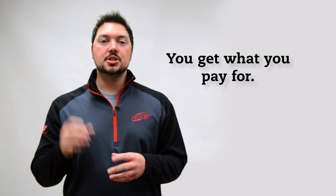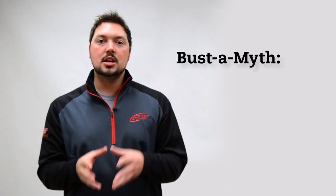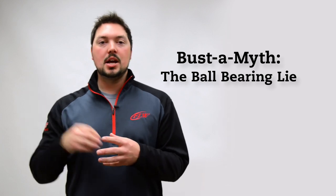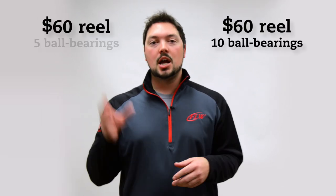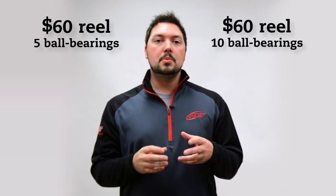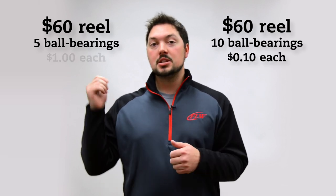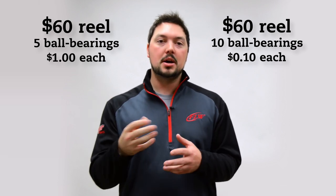When shopping for a reel, one thing to keep in mind is you get what you pay for. Set a budget and find a reel that fits your needs at the high end of that price range. One big misconception is the belief that the number of ball bearings equals a better quality reel. While that holds true for top-of-the-line reels, it's not exactly the case across the board. For example, if you have two sixty-dollar reels — one with ten ball bearings and one with five — the bearings in the ten-bearing reel may only be ten cents apiece, whereas the bearings in the five-bearing reel may be a dollar each. The higher quality bearings are going to last you a lot longer and be a better investment.